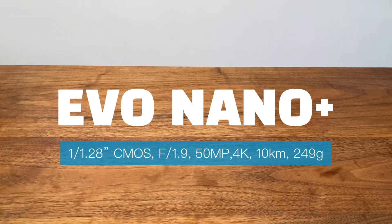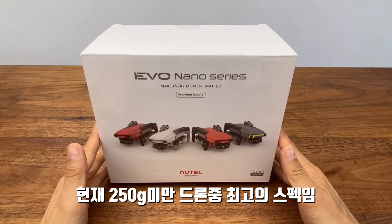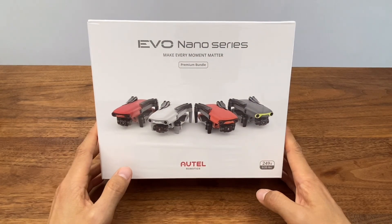Hello everyone, it's 강하드. Today's review is the Evo Nano Plus. It's a 250g class drone. It's a good price for the first time, so I'm going to show you how to review it.